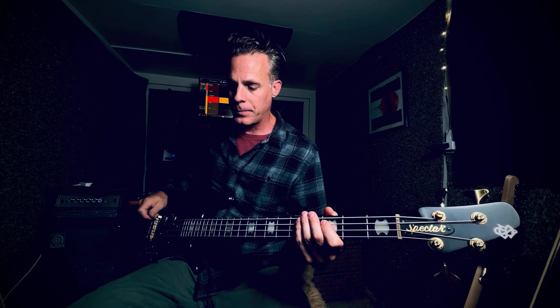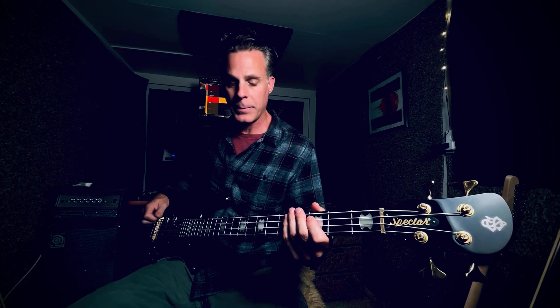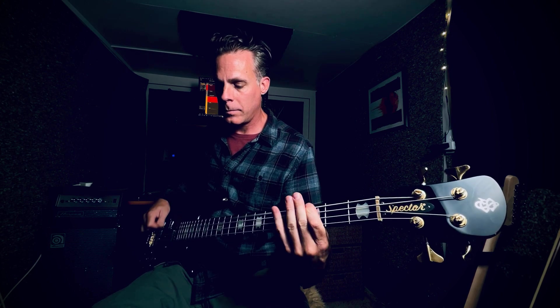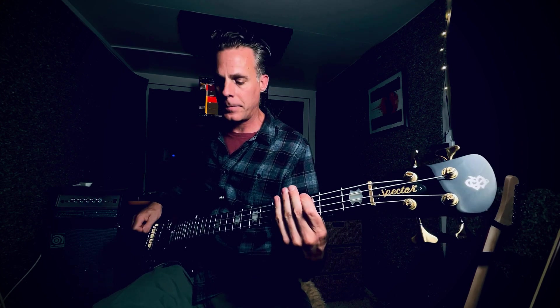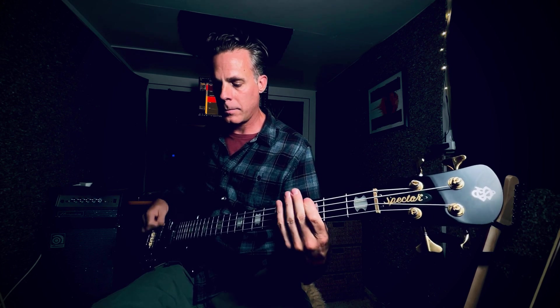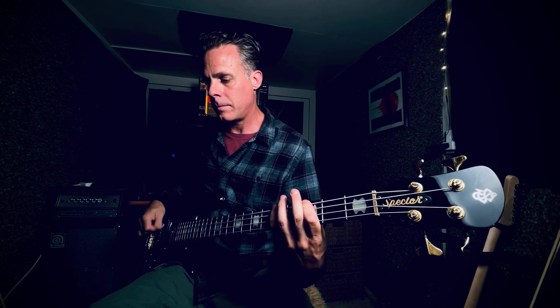Sometimes I use the DSM Omnicab sim in conjunction with the Ground and Pound or the Darkglass Microtube. So once again, tone is the sum of a lot of parts. Thanks everybody for taking the time to send me a message and liking the tone that I get — we'll see you again soon.